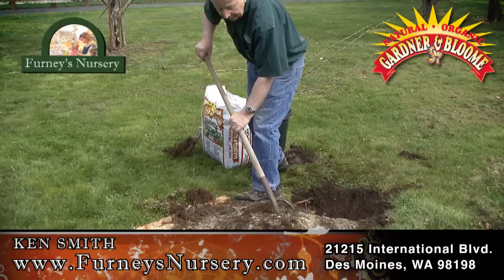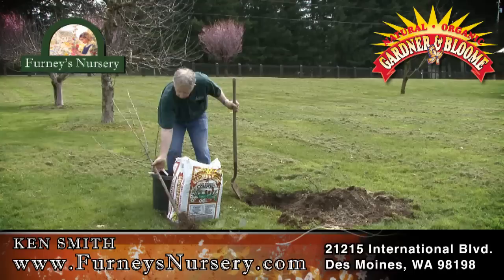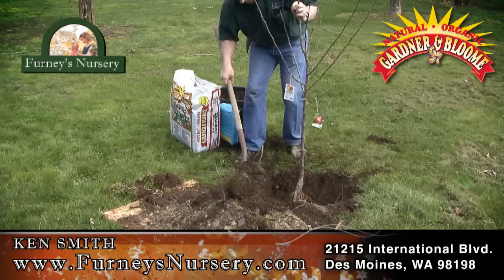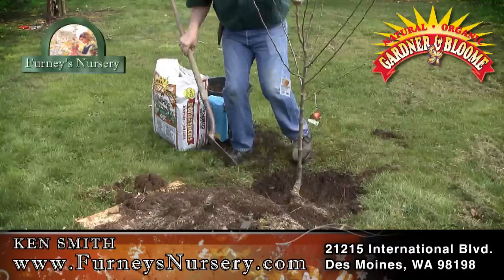I'm just going to go in here and stir it up, just mix it. And that's the soil we're going to put back in the hole with the fruit tree. We're going to put it in the hole and start putting the soil in, mixing it with our soil building compost — about one part soil to one part soil building compost.